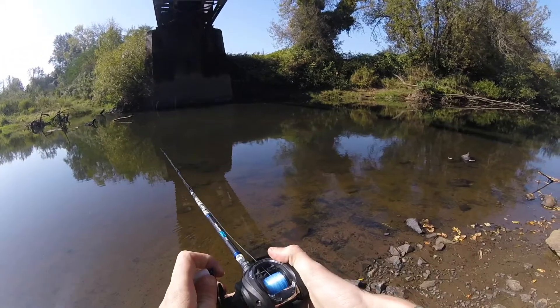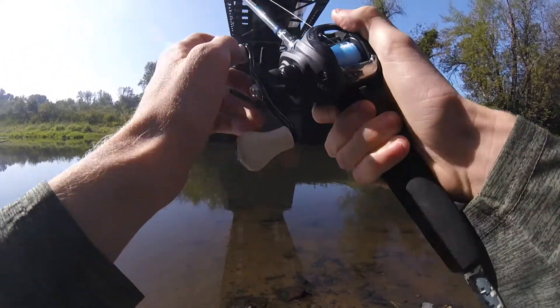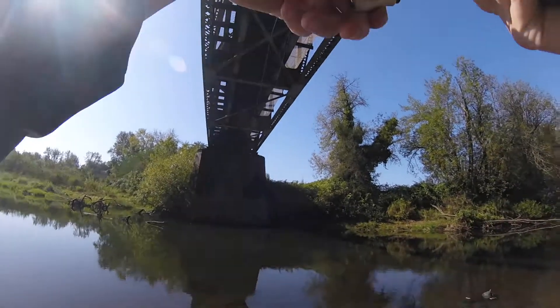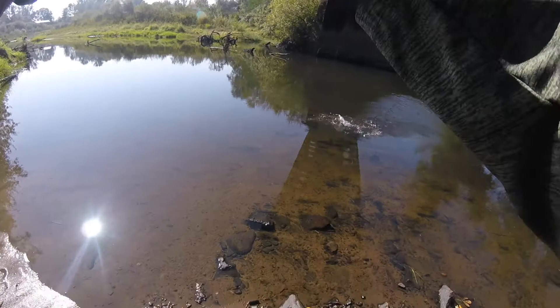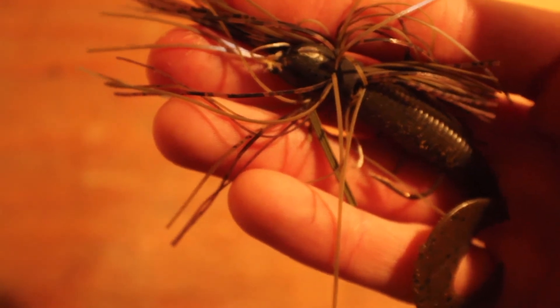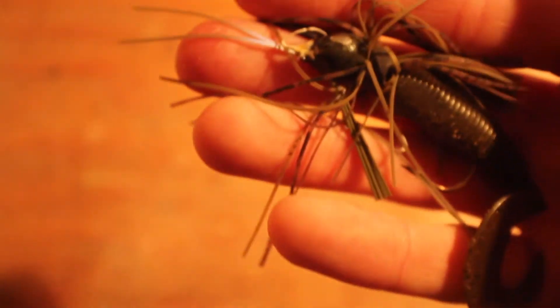It looks like the water here is really low, but I think the fish are going to be hungry. Fish on the jig! This is my first jig fish ever. That was like my only jig fish of the summer, but I figured I'd throw this in there anyways because it is a good lure if you know how to fish it — I just never really learned.